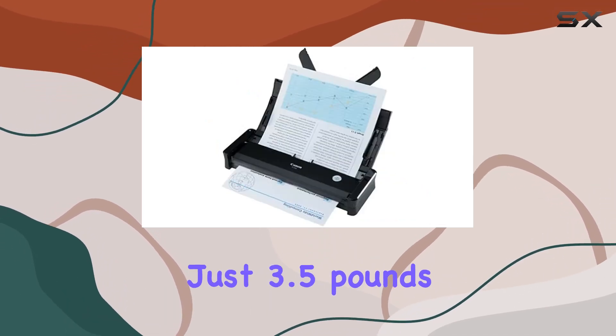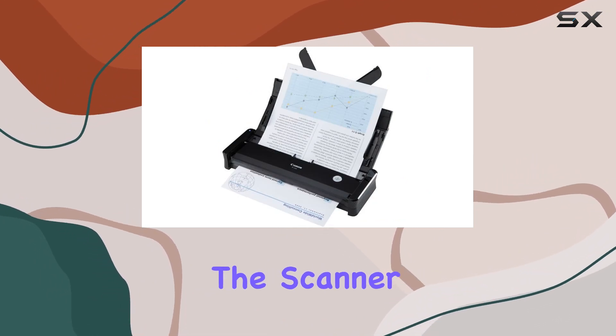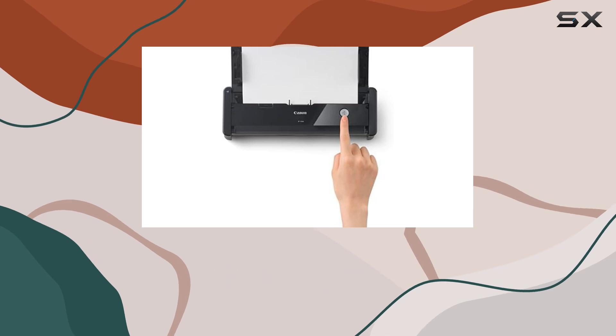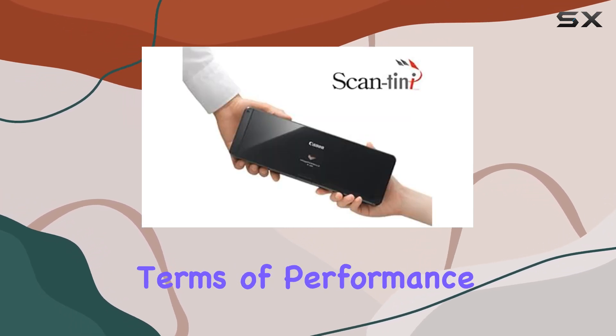At just 3.5 pounds, it's remarkably portable yet robust enough for serious scanning tasks. The scanner handles various media types seamlessly, making it versatile for different document formats.